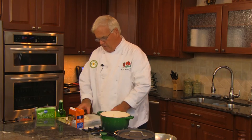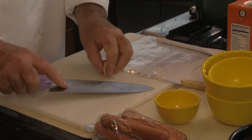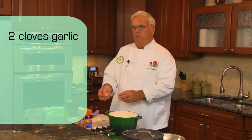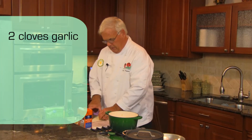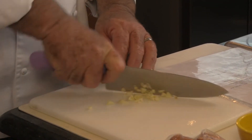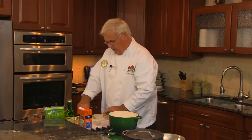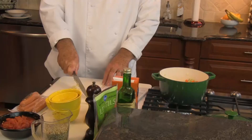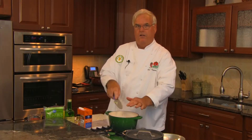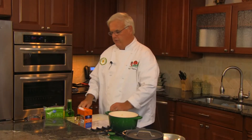I have my garlic here I want to chop up — calls for two cloves. I've smashed the garlic so that the peel will come off easily, and now I can chop it up fine. Whenever you're chopping on the board, you want to be careful that you don't get your fingers in the way. You always want to add your garlic after your other raw vegetables because the garlic will cook faster and you don't want it to brown.